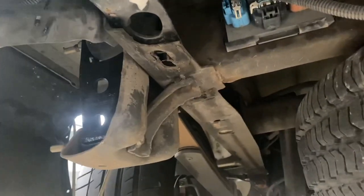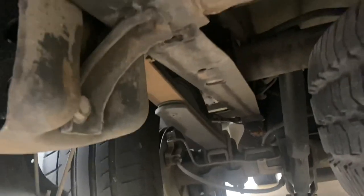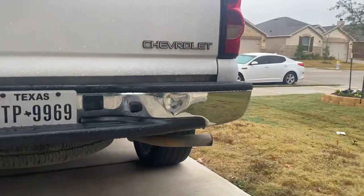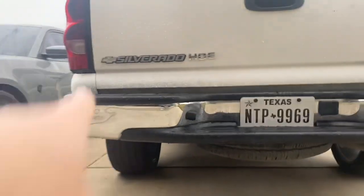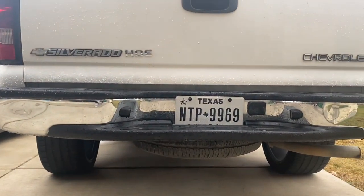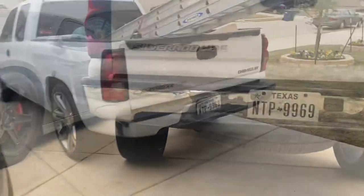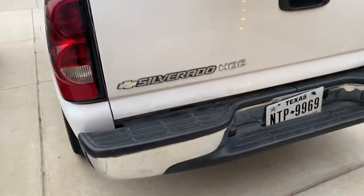So as an auction vehicle, it's a previous total loss. You can probably already see where there's a big buckle in the frame. It's got a couple further down, even on this side as well. I'm not too sure what this bumper is going to look like — I don't know if it's going to sit crooked. My gaps don't seem to be that off. This side is definitely a little higher, so I'm not too sure if I should even do this. We'll find out in just a little bit.